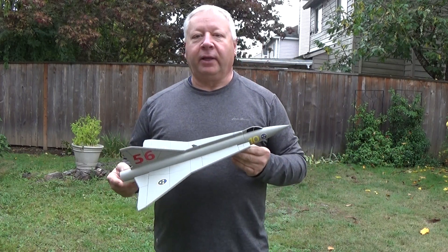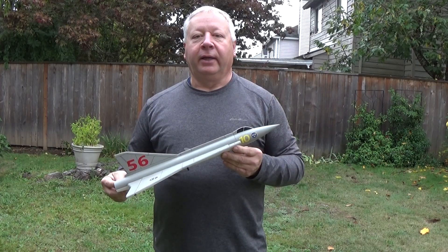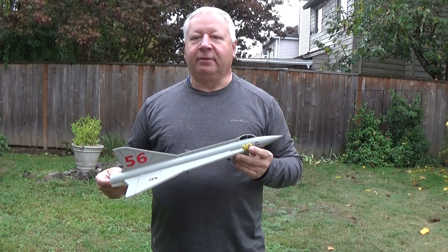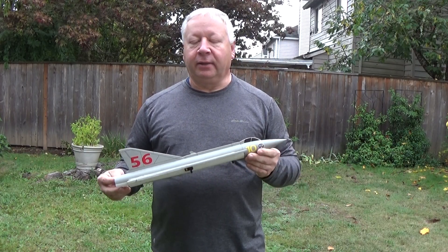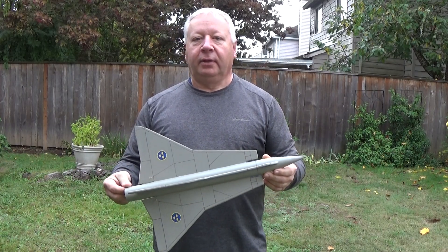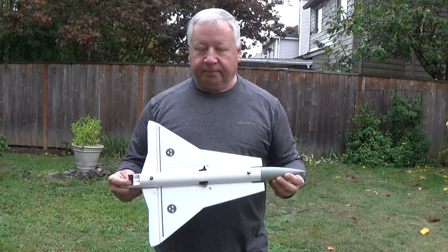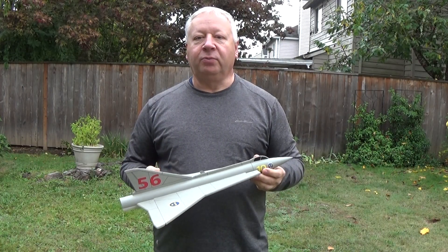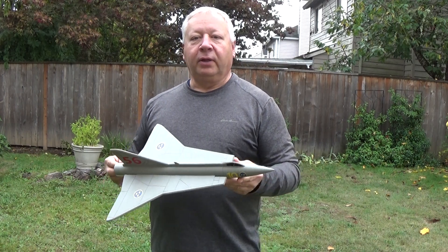This is Frank Burke again and today I've got out a little micro Saab Draken J35 jet fighter. This is using a BT60 body tube with a really light nose cone. We've got 6mm Depron, a simple top view and side view design, elevon controls, and this is for the D2.3 18mm long burn rocket motor. We're going to give it a couple of flights.